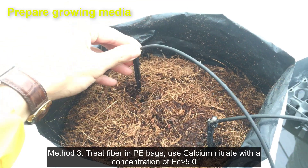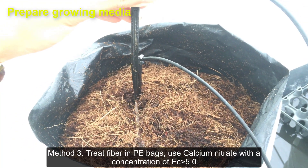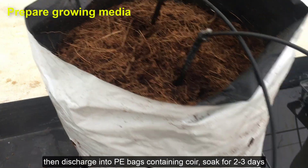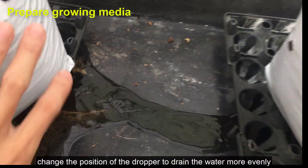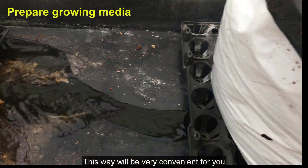Method 3: Treat fiber in PE bags. Use calcium nitrate with a concentration of EC 5.0, then discharge into PE bags containing coir. Soak for 2–3 days, then use a drip irrigation system to discharge again with water. During flushing, change the position of the dropper to drain the water more evenly. This way will be very convenient for you.